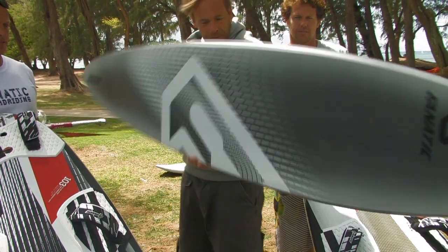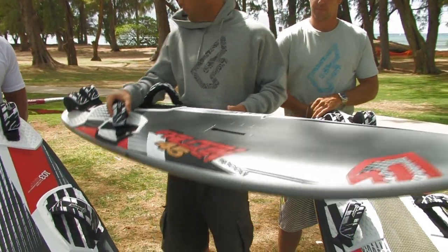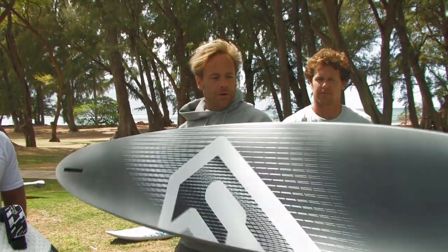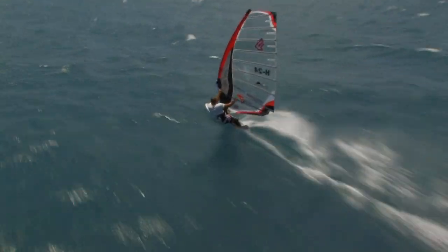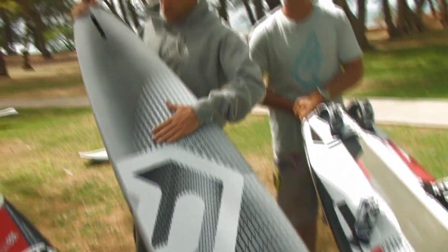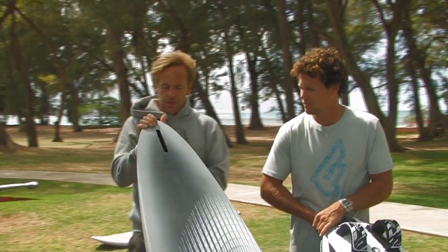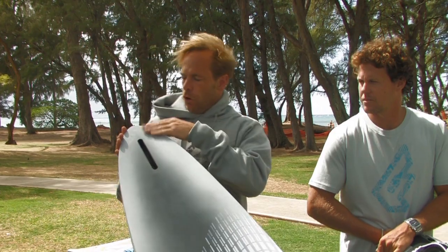Right here I got the Falcon Speed 45, which also comes in a 51 version. It's a very radical speed board with a special bottom concept — a slight double concave entry throughout the midsection, converting into a nice little V, with a very small amount to keep the control.